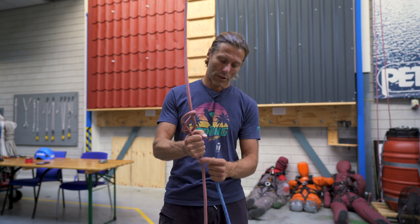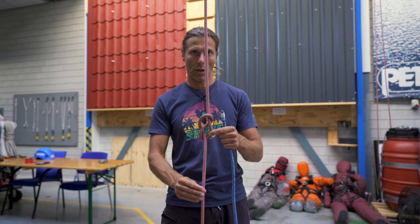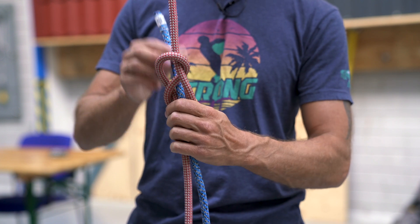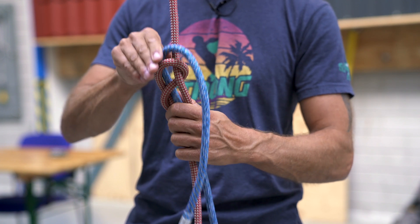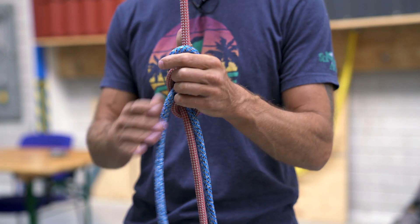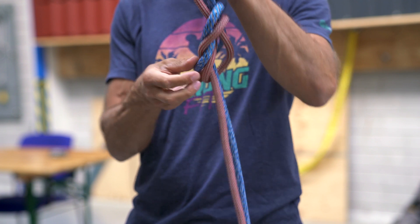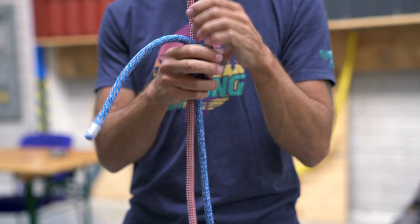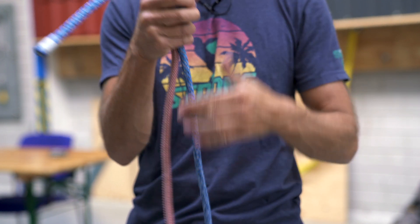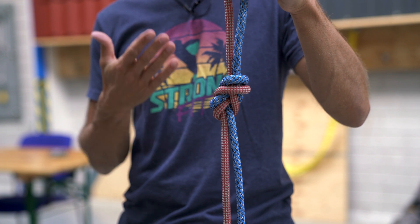You have to take care that the tail end of your rope is long enough — about 10 times the thickness of the rope should be enough. I take my new rope, go in from the bottom, follow it through, go around the corner, and just keep following it through. And it's actually that simple. I tighten all four ends, dress the knot, and that's basically it — that's all we need.